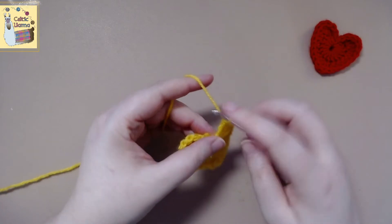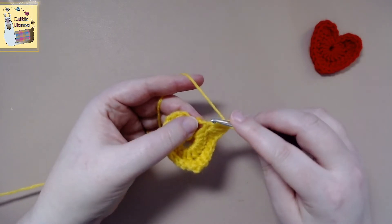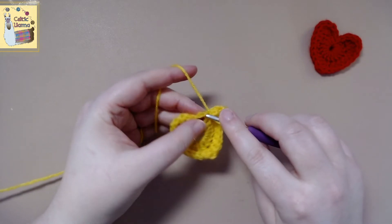I've kind of pulled my work a little bit too tight, so it's just going to be a little difficult for me to get my hook in there. So just keep mindful of that.